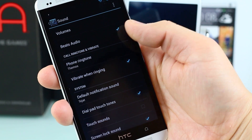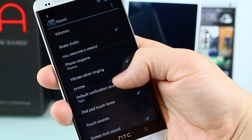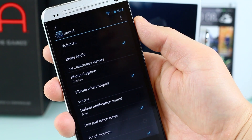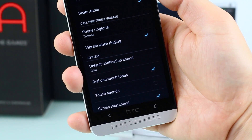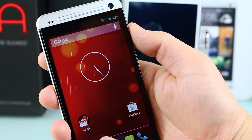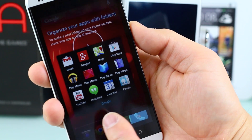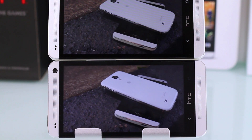The HTC One Play Edition is not completely stock either — it retains support for Beats Audio and BoomSound front-facing stereo speakers, which are not in the stock Android 4.2.2 ROM. That's a good thing, because losing Beats Audio and BoomSound would have been a big loss since those speakers are incredible.